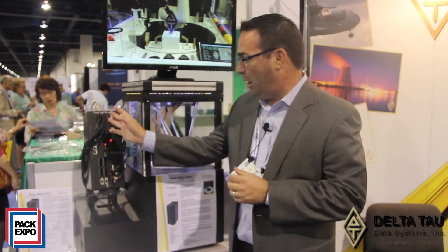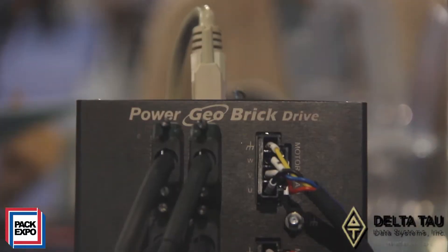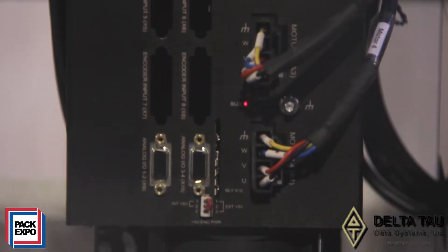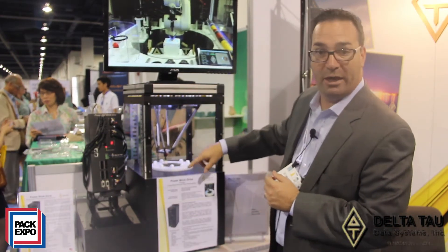This product specifically is the GeoBrick product line and it has both the controller and the amplifiers in one small integrated package. This particular package is a four channel amplifier and controller controlling the entire demo here, the three axis and the rotating table.